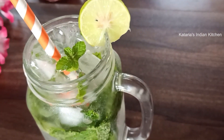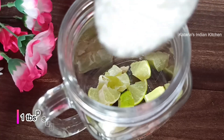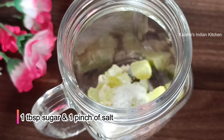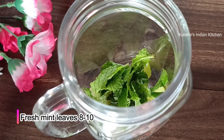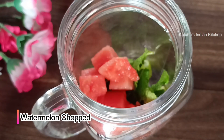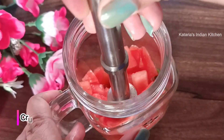Now let's make the watermelon mojito. We will add lemon cut in small pieces. We will add fresh pudina — 10-12 pudina leaves — and watermelon. I will add small pieces of watermelon, removing the seeds.